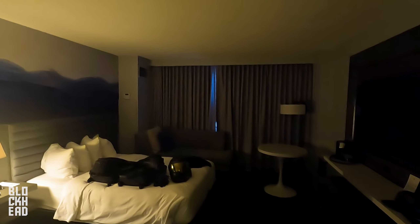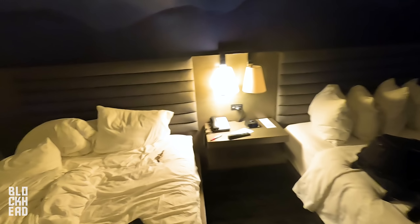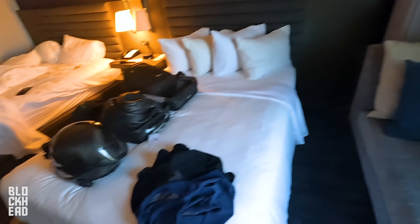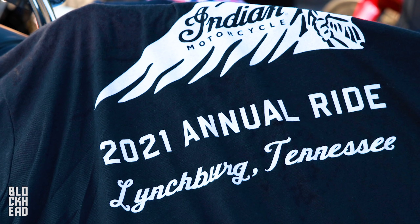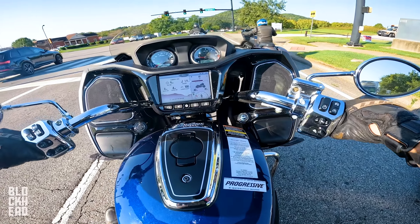Good morning, guys. It is the next day — came back from Barbecue Hill at Jack Daniels and I was just absolutely beat. I ended up falling asleep on the bus. This is a very standard hotel room. One thing that is cool though — got the lights up here. And we've got a bunch of motorcycles all down there. We'll be riding one of them. Go ahead and get some breakfast. All right guys, we're sitting here on the Indian Challenger Limited.